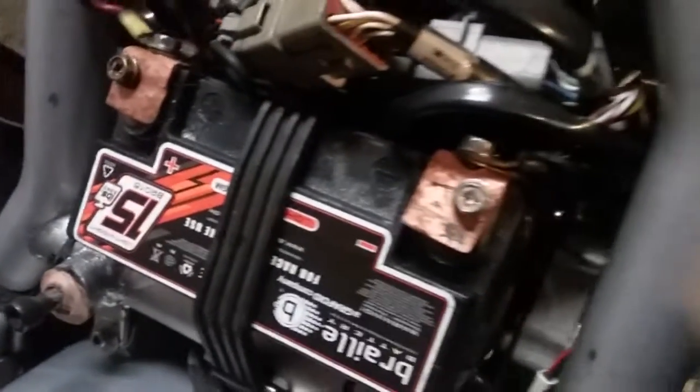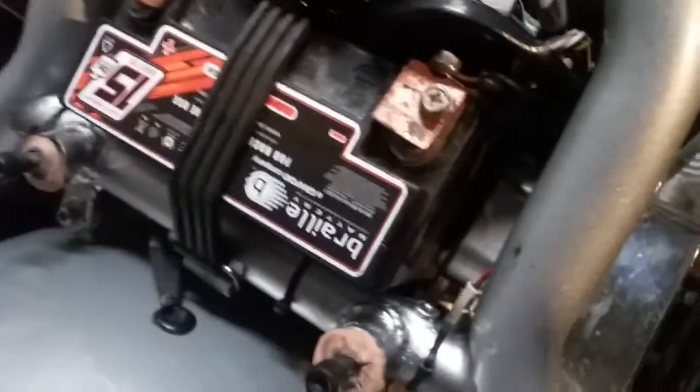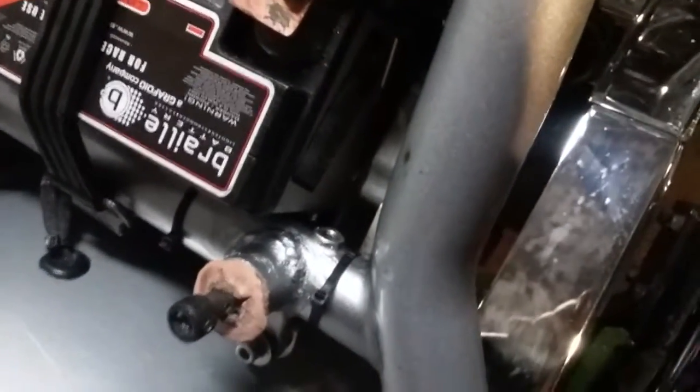Starts up like it ain't no thing now. You hear it just settle. I just had her started up just to test her out. Got a lock on each one of them so they don't come off.